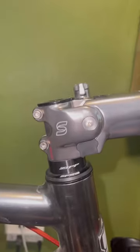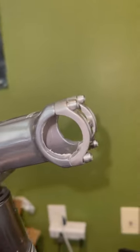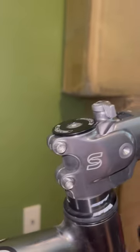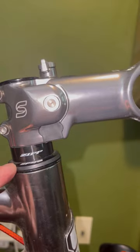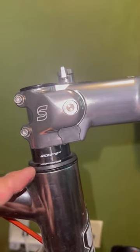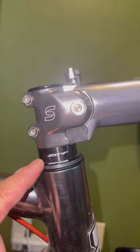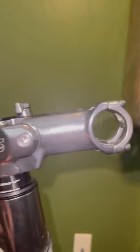All right, so it's happening. Just a quick showing of it being installed — it's already set to firm. I left the stack like this for now because of the aero bar, so this might actually give me a little more comfort as well instead of slamming it. I'll play with it as soon as it hits the road.